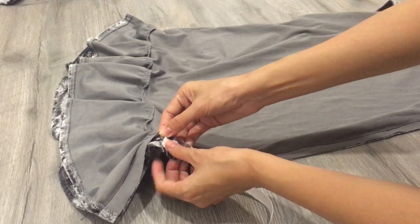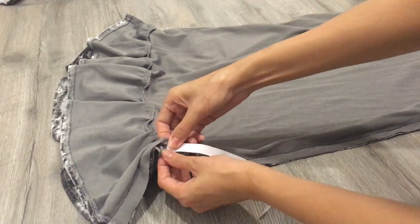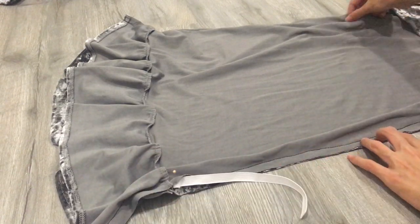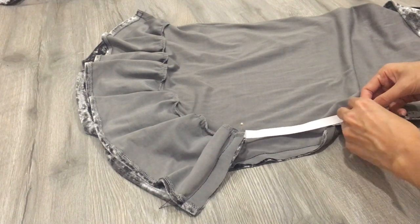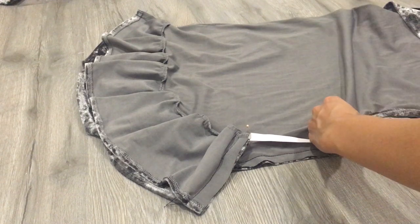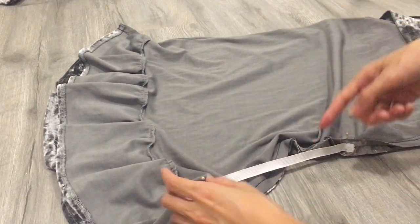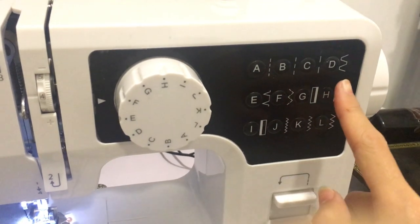Initially I just wanted to seal the elastic halfway along the dress length, but it didn't look that nice, so I changed my mind and sealed the elastic all the way along the bodycon hip side. Because of the quarantine I could not go out to buy a smaller elastic band — so this might be a note for you: use a small elastic band, don't use a big one like mine.